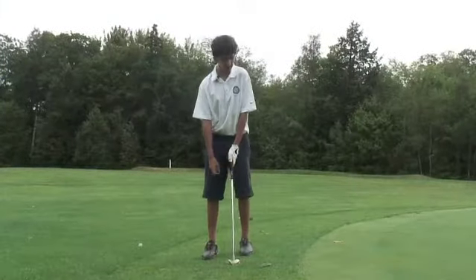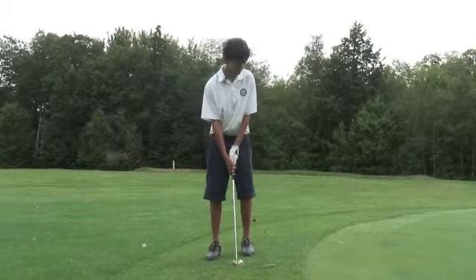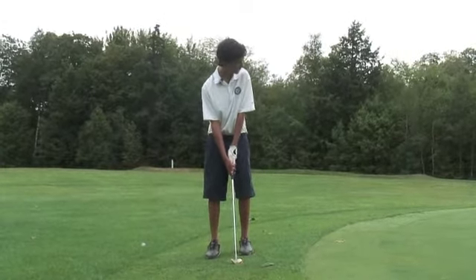You're going to hit this shot just like a chip. Since I don't want to putt over this fringe, I'm just going to pop it over and hit it into the hole like this.